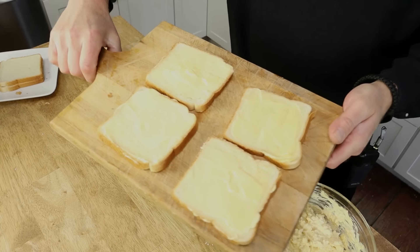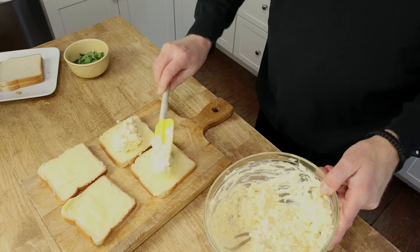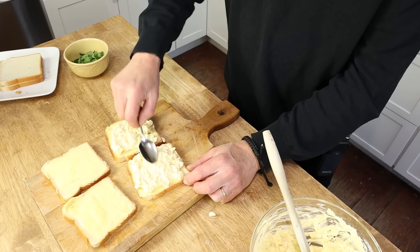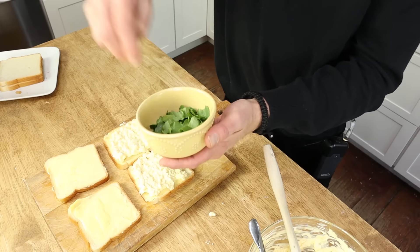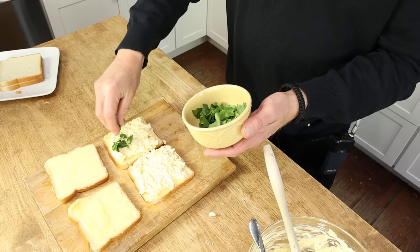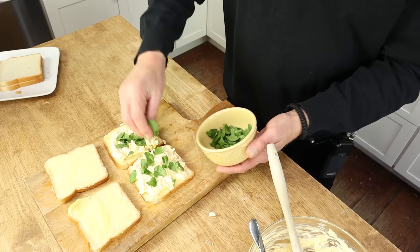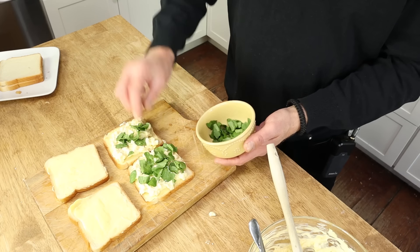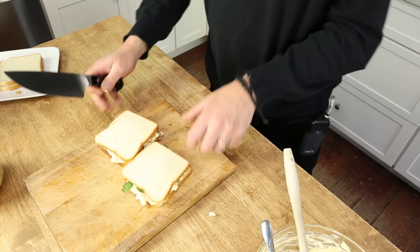I already have my bread buttered. I'm going to add a tablespoon or so of the egg salad. Then I need to add the watercress — these are watercress leaves that I plucked off their stems and just tore a little. I didn't finely chop them or anything, I just throw them on. Watercress is absolutely delicious; the leaves are mildly peppery. Close the sandwich and then, as before, cut off the crust.